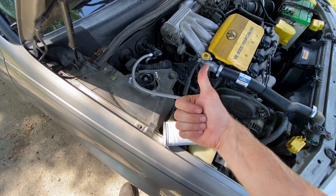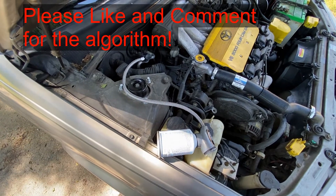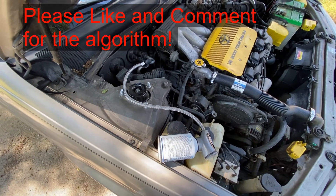If this video is helpful, just give that thumbs up button a tap. It really helps me out a lot. Good luck and have a good one.